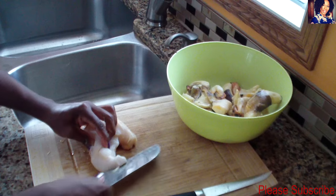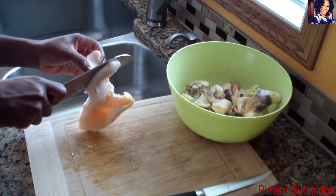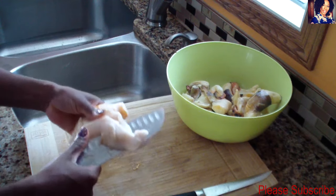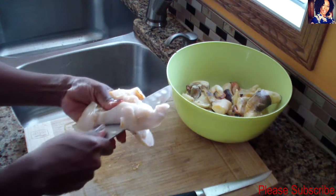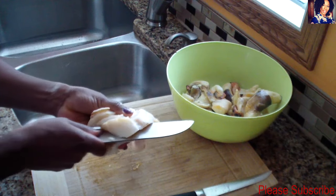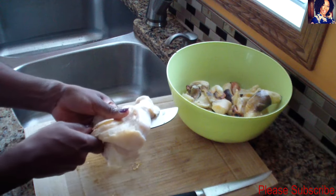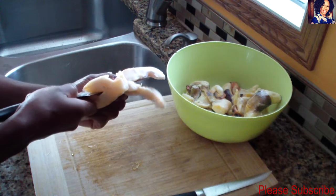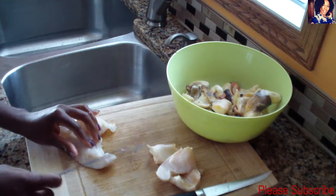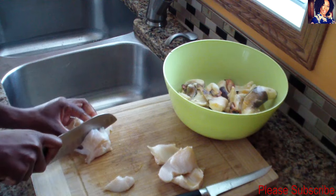Just take your knife and run it right in the middle to kind of split it, just like that. I like big chunks of conch when I'm eating, just like that.